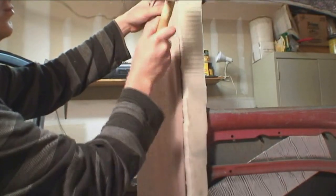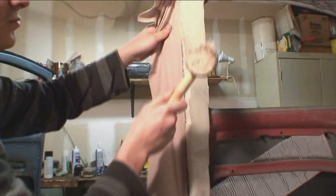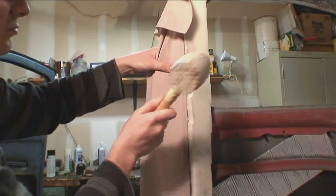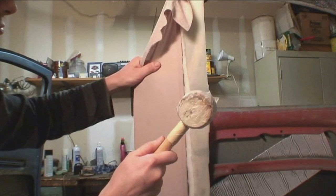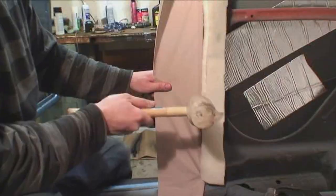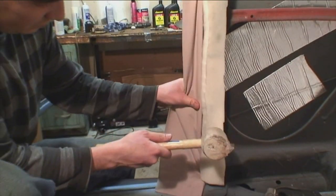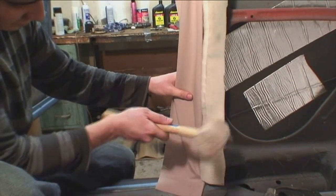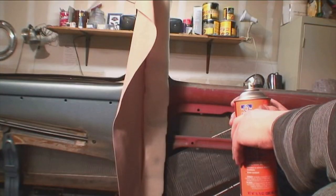Just basically get the rubber mallet and start hammering them down. Take your time — make sure a plastic bag is around it so the rubber mallet doesn't dirty up the headliner. Once you bang those down, you can take a tug on the headliner on the post and make sure it's in there all the way. Make sure to get that plastic strip inside those teeth — you want to make sure that's clear and in there. You don't want it sticking out because then it's going to look funny.